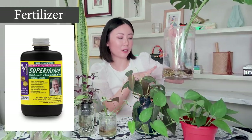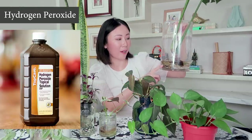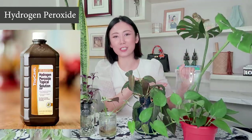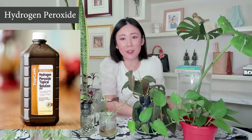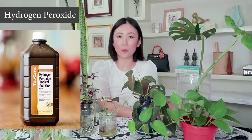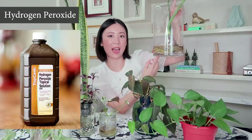The other thing I add to the water is hydrogen peroxide. The reason is to stop root rot, add a little bit of oxygen to the water, and help maintain the cleanliness of the water. I put in hydrogen peroxide every time I change out the water — usually just one or two drops, which I find is perfectly fine for the amount of water I have.